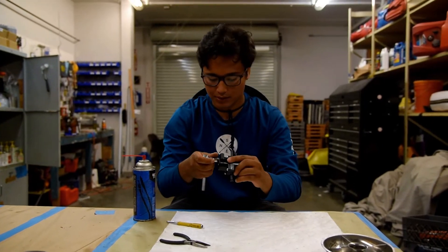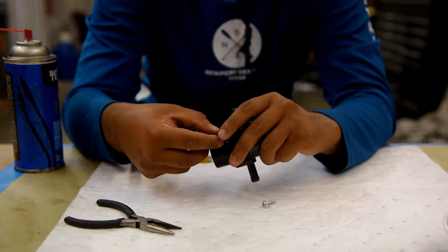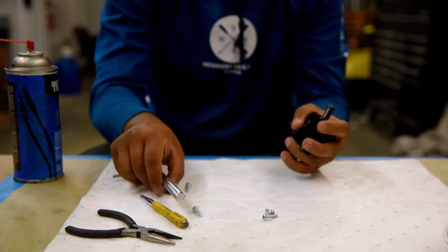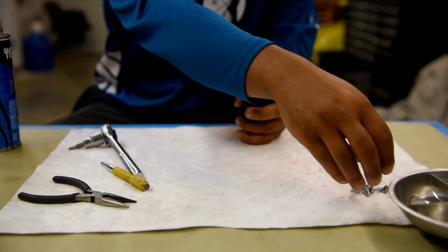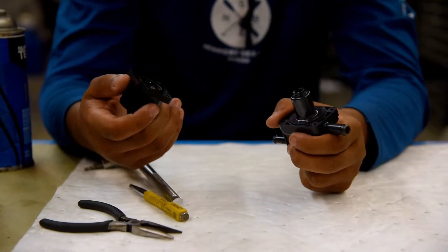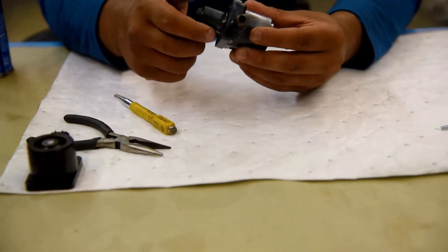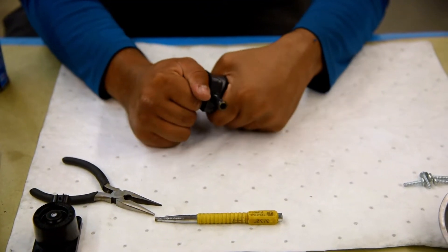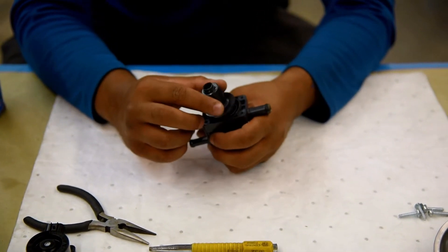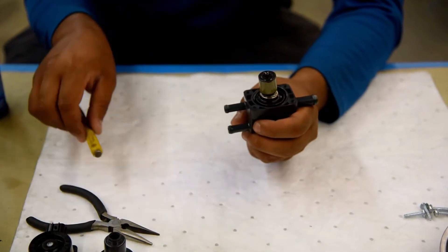First step — we're going to undo all of these. Now that we've got all four bolts off, we're going to take off the top. When taking off this bit, we're going to want to be very careful. We're going to slowly ease it out because it's going to want to spring outward. It doesn't require that much force.